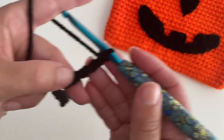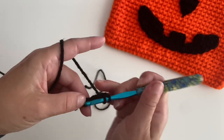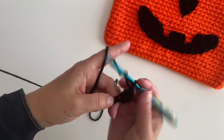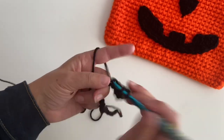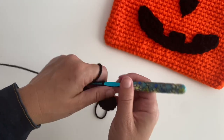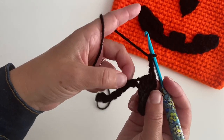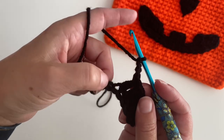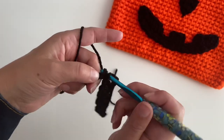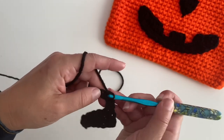Now in the fourth chain from hook — 1, 2, 3, here's my fourth — I know it's black yarn and it's really hard to see — I'm going to make a double crochet, and then double crochet four more times: 1, 2, 3, and 4. Now I'm going to chain 3 and slip stitch right at the base of where I made that double crochet. Then slip stitch in the next 4 chains: 1, 2, 3, 4.